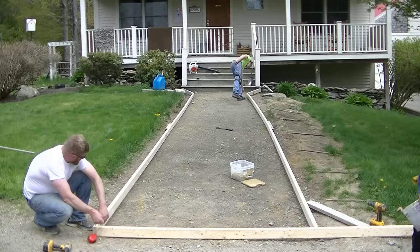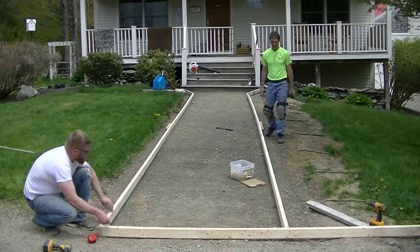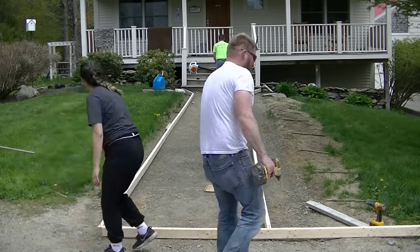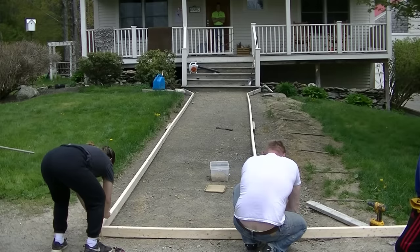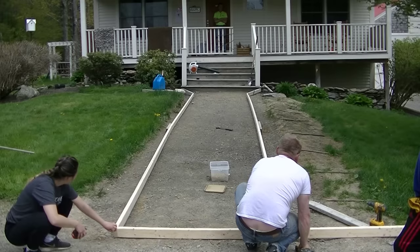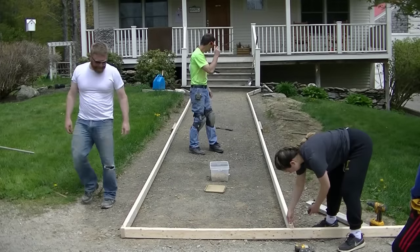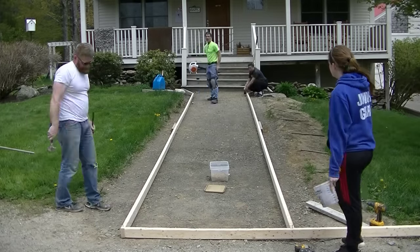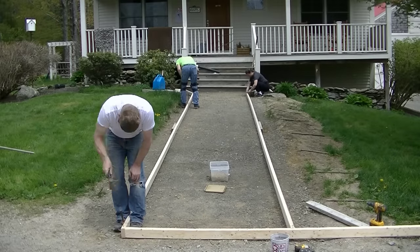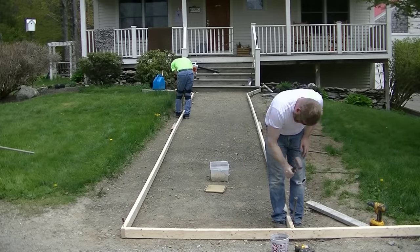Darren's getting that end screwed together. I'm going to go up there and eye it one more time — we're going to get our width just right. When no one's there to lay it out for you, you just got to do what you think is best, what looks good to you and what you think would look good to the homeowner. In the end you want the homeowner happy, so you just got to use your own judgment and make your call.